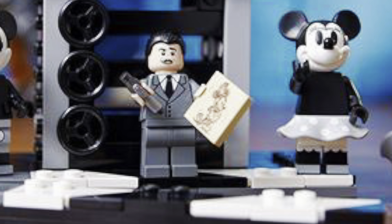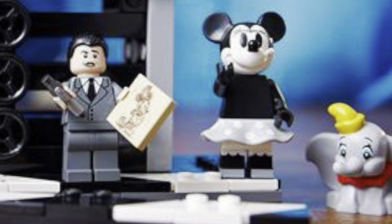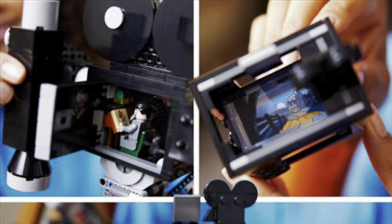The Mickey and Minnie are similar to ones we've had in the past, including the CMF and the Steamboat Willie. However, these do look a little different. I'm very interested in that piece of film to see exactly how they've made it and how it will stand up, and we'll talk a little bit more about that in a moment.